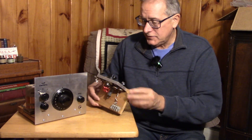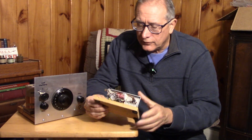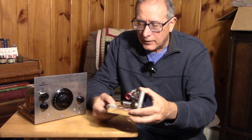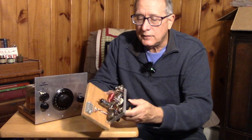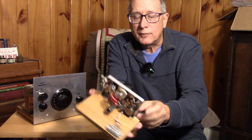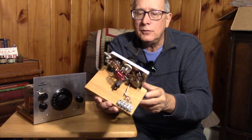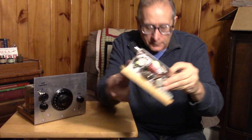Here's another single-tube receiver and it looks like it's also low frequency. This is probably another super-regen of some kind — a super regenerative one-tube receiver, probably for 15 meters, 10 meters, or the 11-meter CB band. Lots of good parts there.